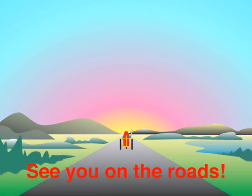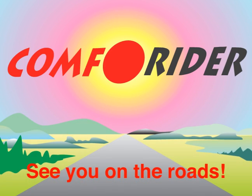Thank you for watching, we hope you enjoyed this video. For more information, go to ComfortRider.com.